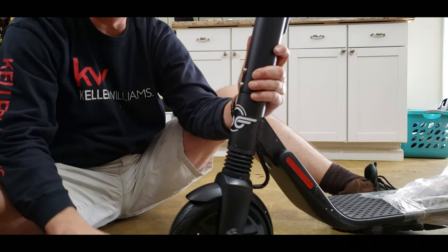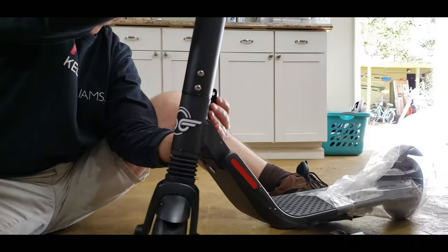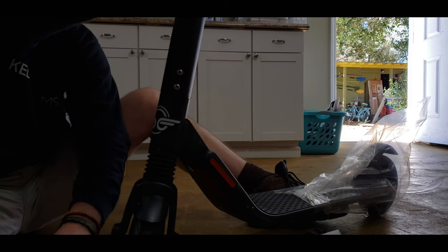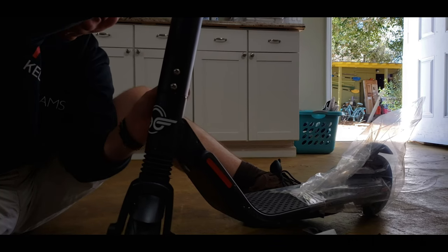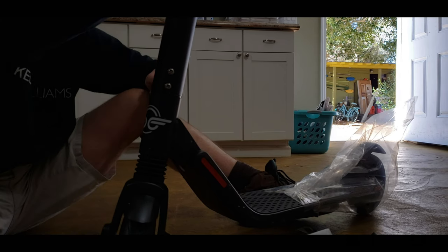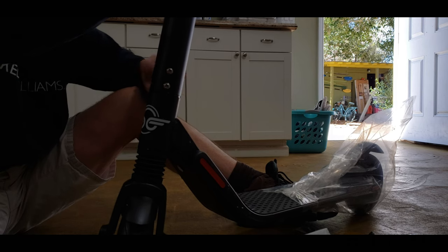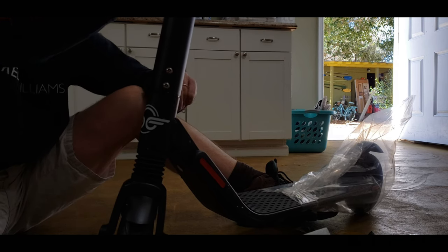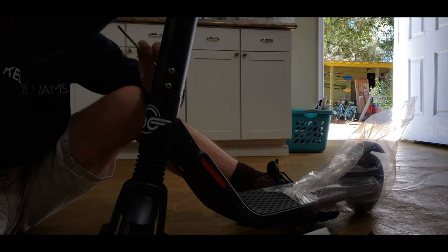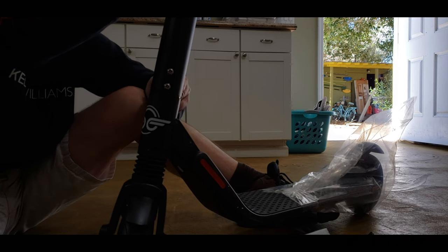Now this Bird scooter we bought at Sam's, and they are pretty industrial - because this seems like the same Bird scooter I rode in Austin, Texas. You know, they have the scooters that you can rent. It was Lime and Bird I think were the two. But they were awesome. So we bought one for Lisa's birthday yesterday - I wanted to get her something fun.